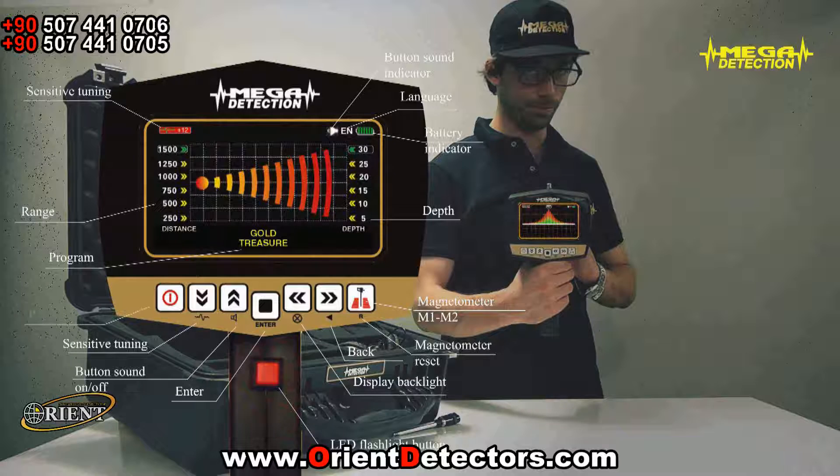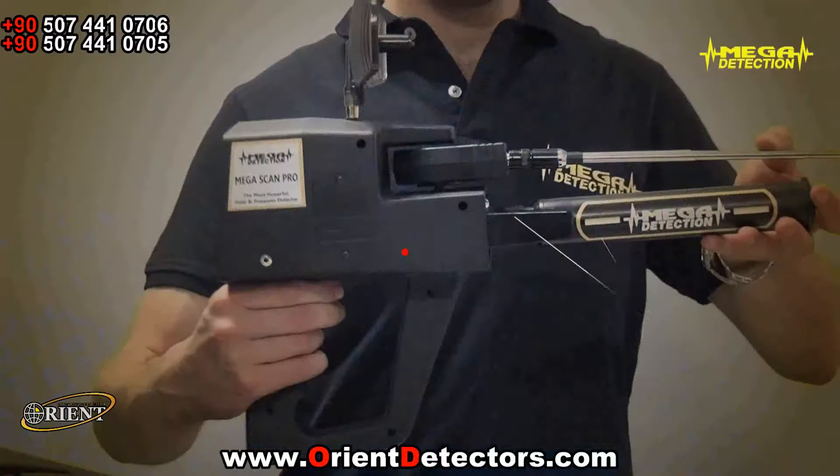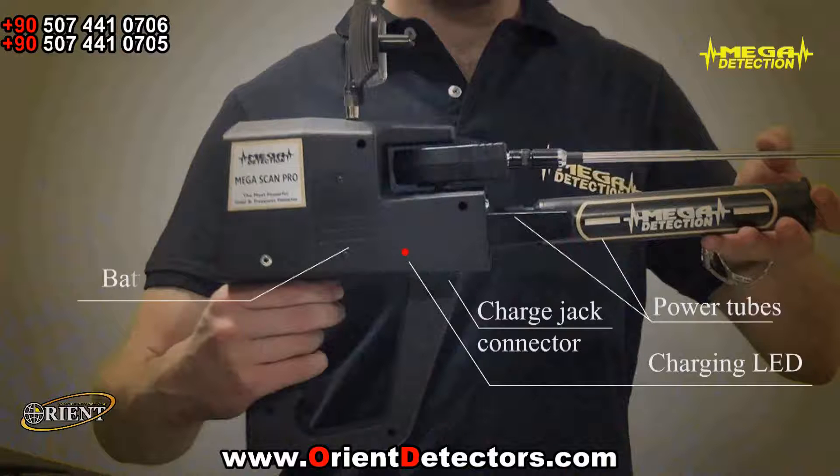Power on/off explanations: power tubes, charging LED, charge jack connector, battery box, laser on/off button.